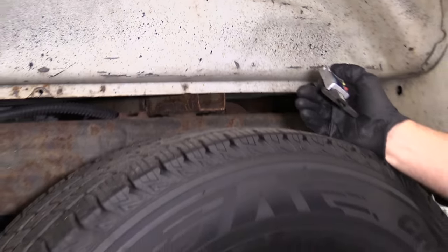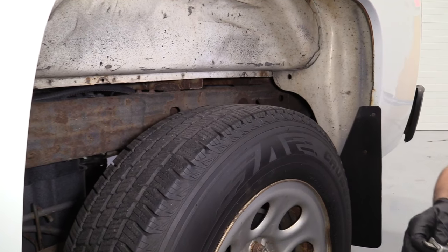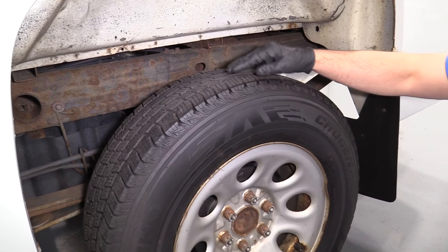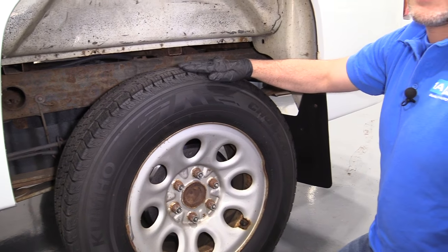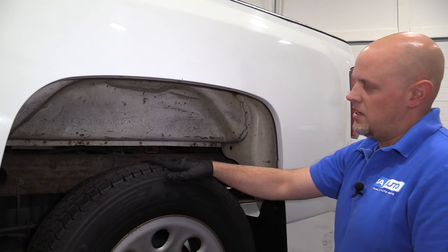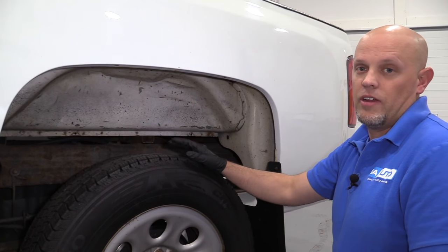So these tires were probably overinflated. When you overinflate the tires, they're going to wear the center out faster. If they're underinflated, it's going to wear the outsides of the tires faster. And if the alignment's off, generally it'll wear the outer edge or the inner edge out.